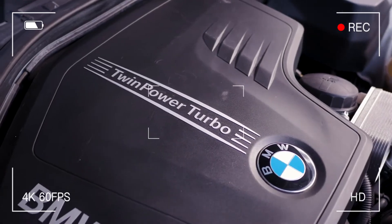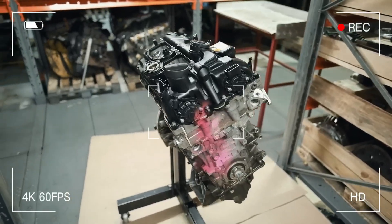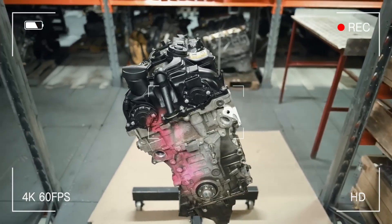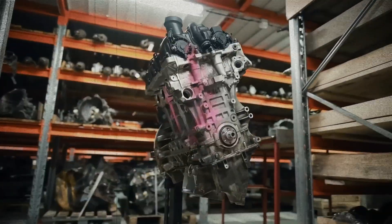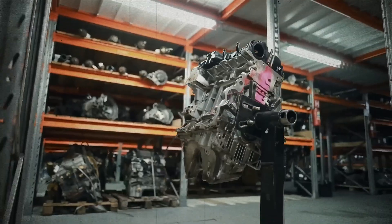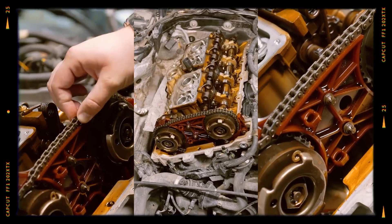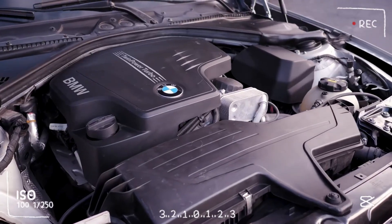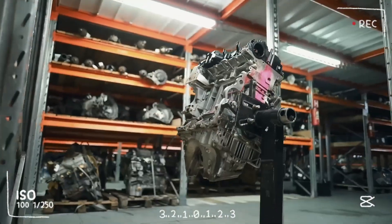Despite its technical sophistication, the N20 quickly earned a reputation for unreliability. Timing chain issues were so widespread that BMW faced a class-action lawsuit in the U.S. in 2017. Owners reported early chain failures, sometimes under 30,000 miles. BMW eventually revised the timing chain components, but trust in the engine had already eroded.